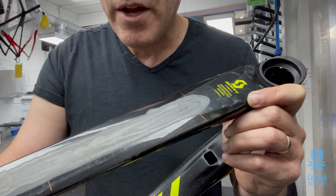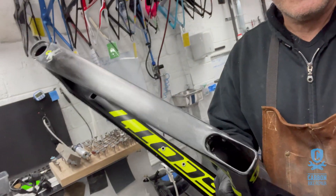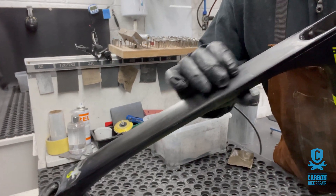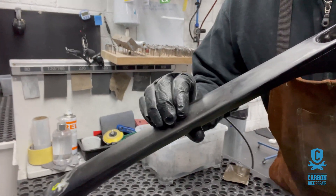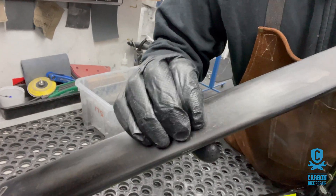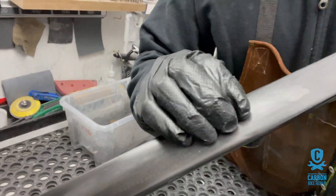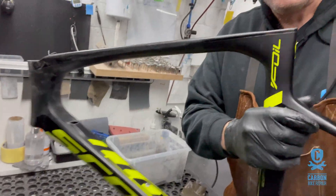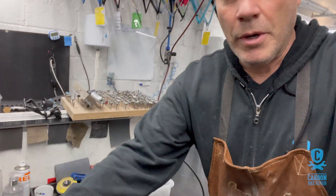We're back now with the Scott completed — a huge delamination repair that went right across from there to there. As you can see it's now absolutely rock solid, which is the way we want it. This one will go to paint and we've saved another really nice bike. Remember to like and subscribe if you want to see more videos like this, and we look forward to your comments. Hope to see you in the next video — thank you.